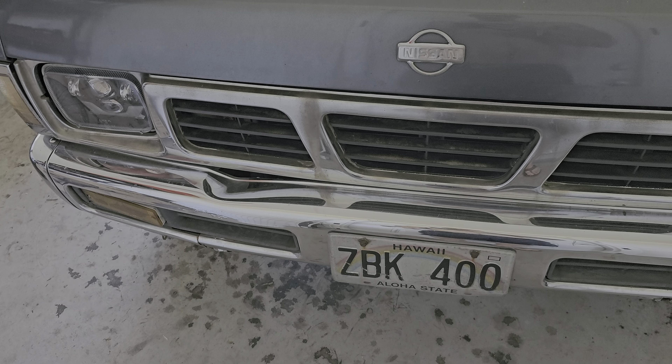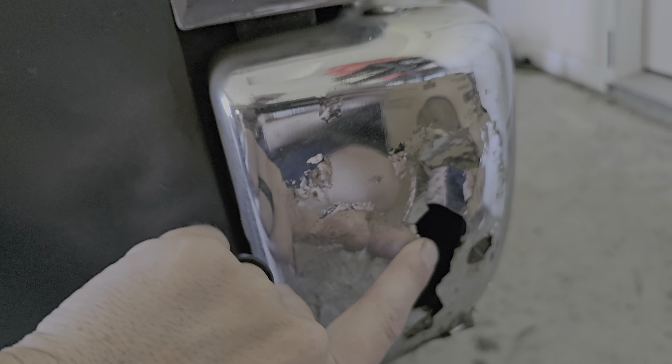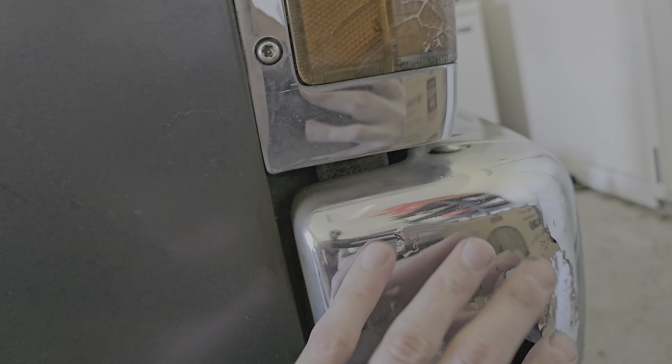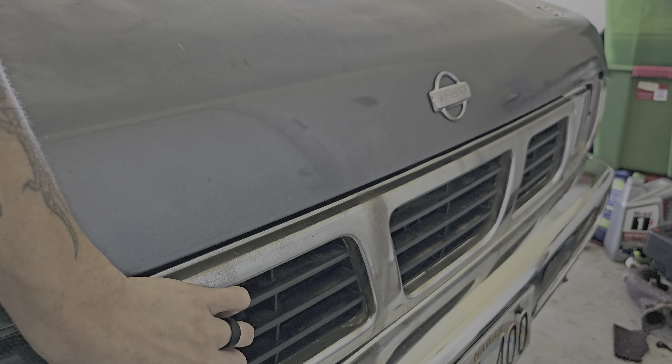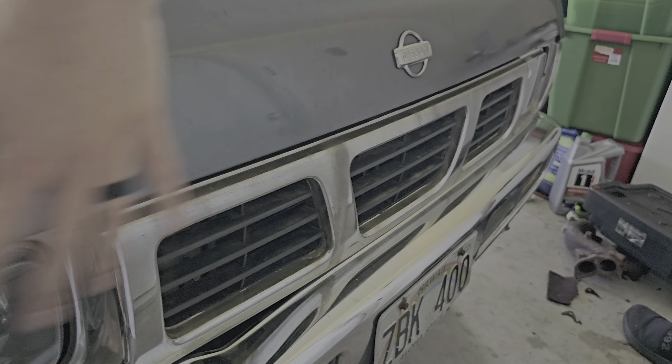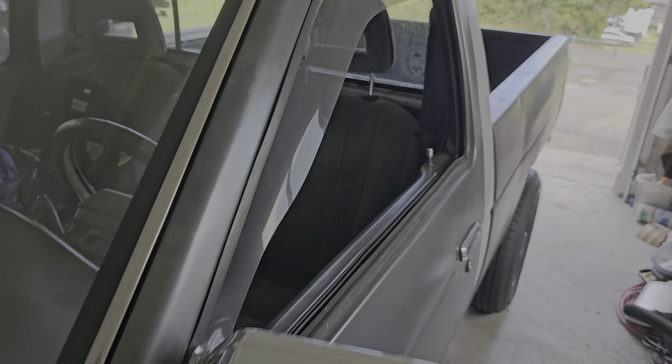I gotta change out this whole front because it's all rusted out — faded and worn — and currently held on by zip ties. I want to do something custom all in the front here; we'll see when the time comes.